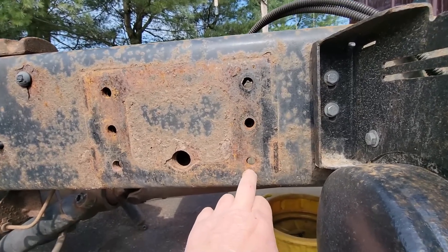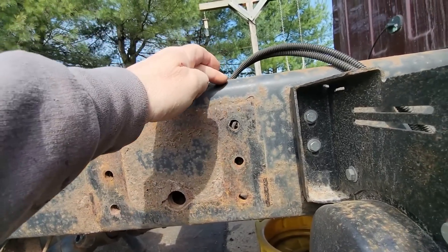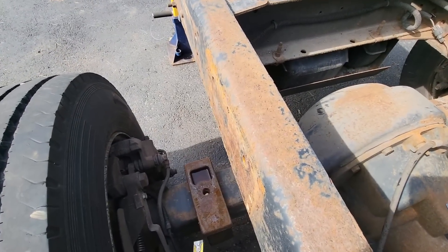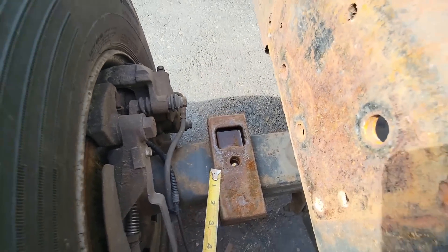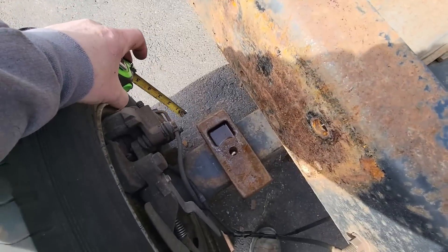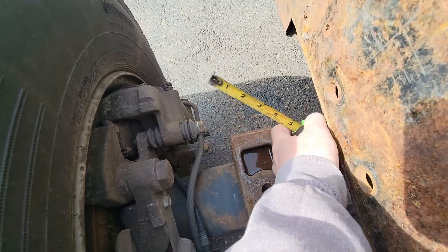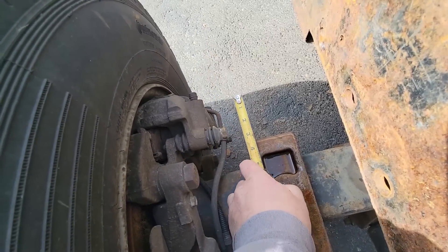We don't want any holes within two inches of the top rail on a commercial vehicle. On Peterbilt and Kenworth, they don't want anything less than two inches from the top flange to the center of that hole. We also need to be mindful that our spring is three inches wide and our axle tube is four and a quarter. From the bolt to the edge we have about an inch and three-eighths, so we've got to make sure we don't have anything in that area.